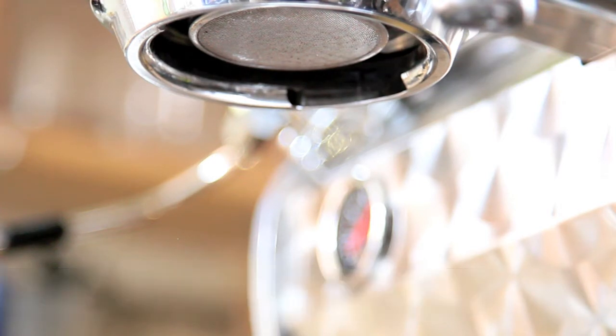An exposed extraction uses a chopped portafilter that shows you the bottom of the filter basket. As the shot develops on this machine, I'm going to explain what you should be seeing during an espresso extraction this way — what are the good signs and what are the bad signs. Hopefully we won't see any bad signs because I prepared the coffee correctly.